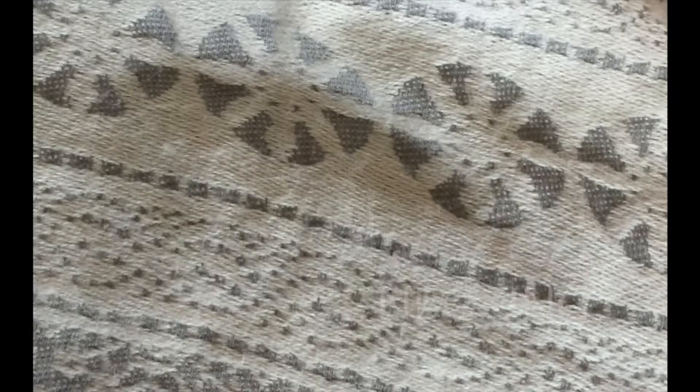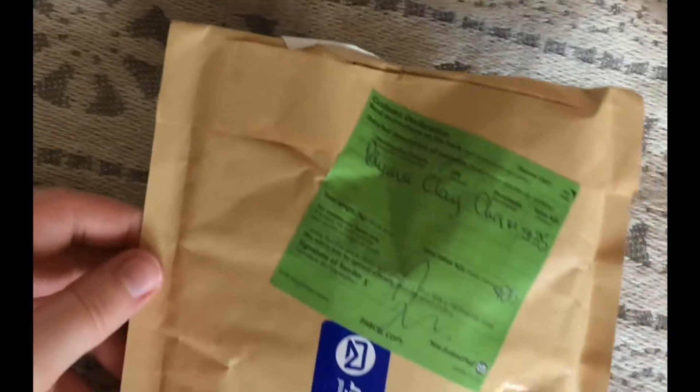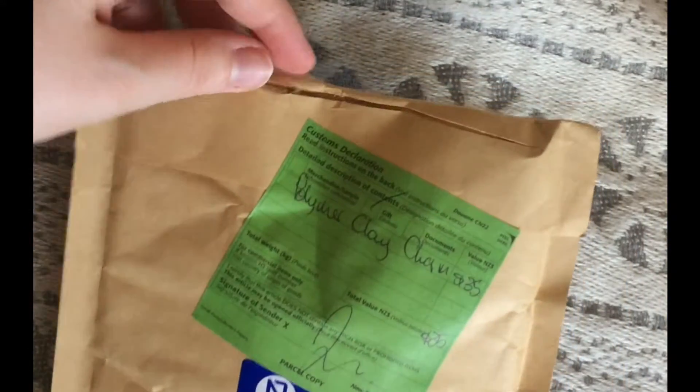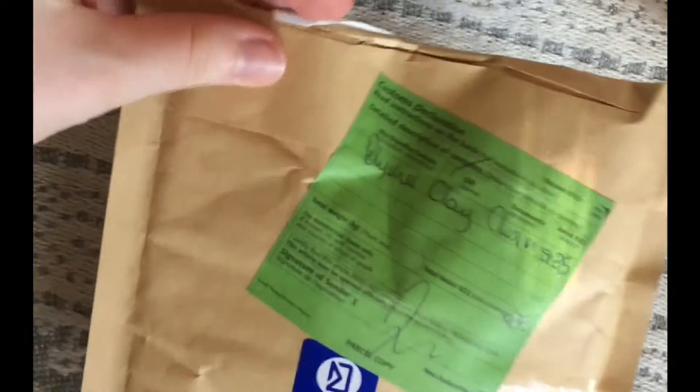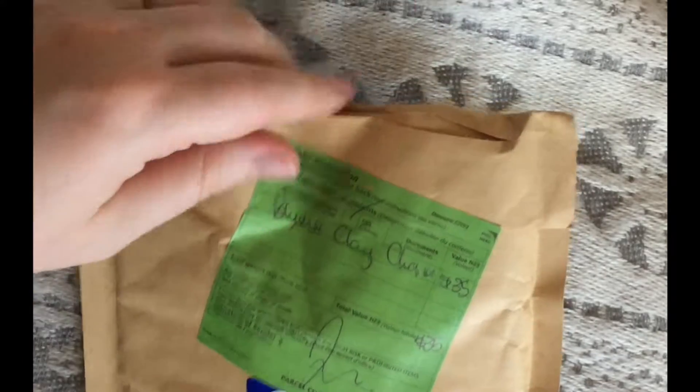Hello everybody, this is Rose from Simples Emporium, and I have my very first unboxing today. I have pre-opened this, but I haven't actually taken anything out, so I'm really excited. This is all first reaction, so let's see here.